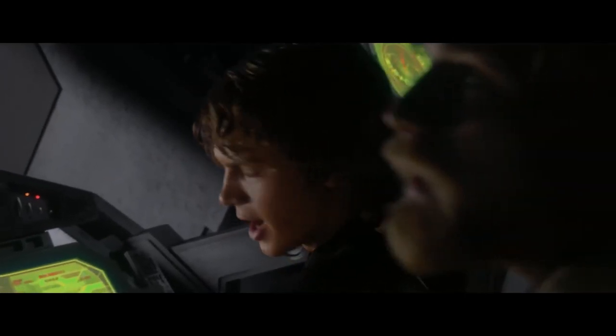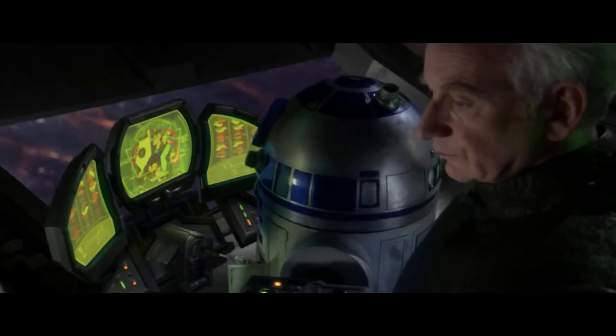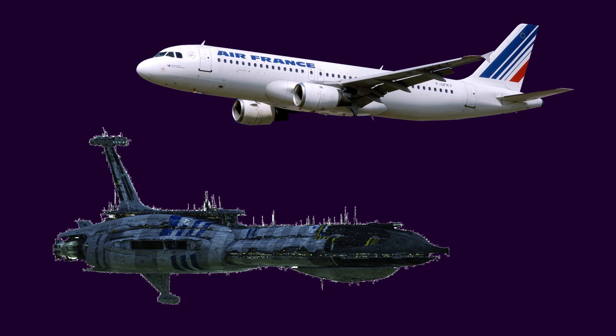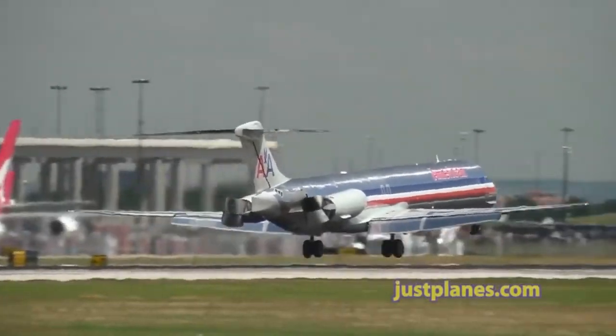Open all hatches. Extend all flaps and drag fins. What do a separatist cruiser and a passenger airliner have in common? If you guessed roughly cylindrical cross-section made of metal, or that they carried passengers, you'd be wrong. The answer is a mechanism called a thrust reverser.